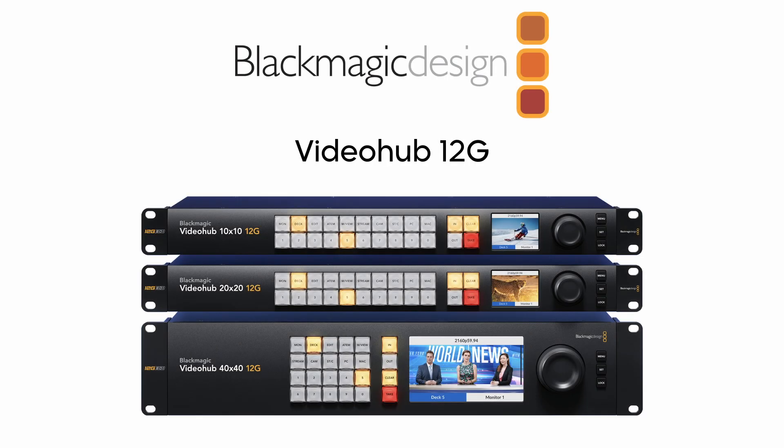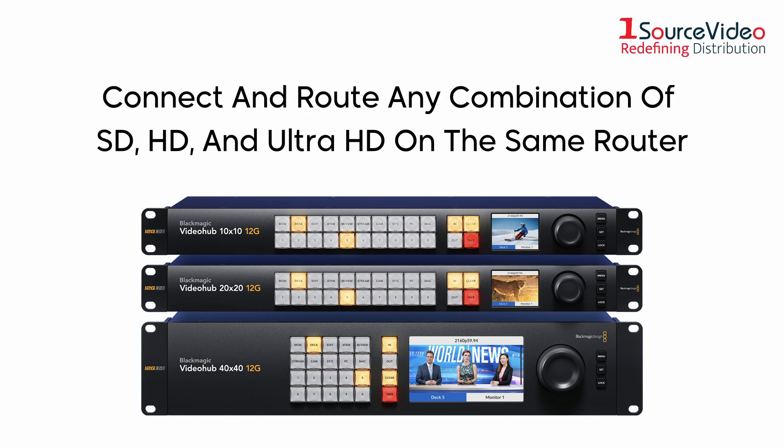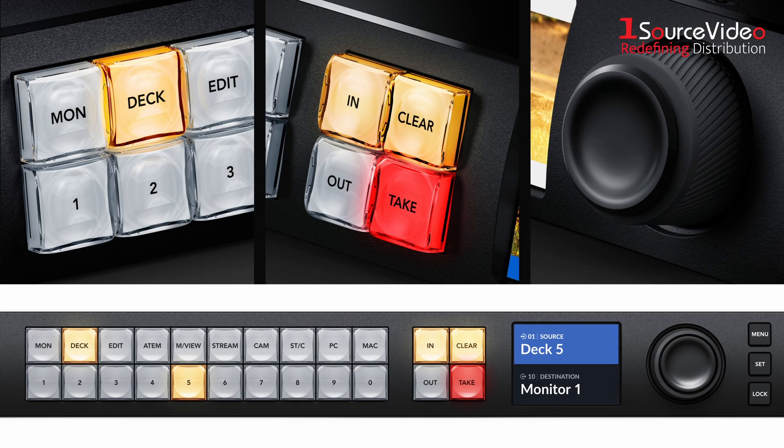Eliminate cable mess from your production with Blackmagic Design's Video Hub 12G Zero Latency Video Routers. Customers can connect and route any combination of SD, HD, and Ultra HD on the same router at the same time, which means monitors can view any source in the studio. The built-in front control panel lets customers route video, providing the perfect solution for live production racks that don't have space for extra hardware panels.